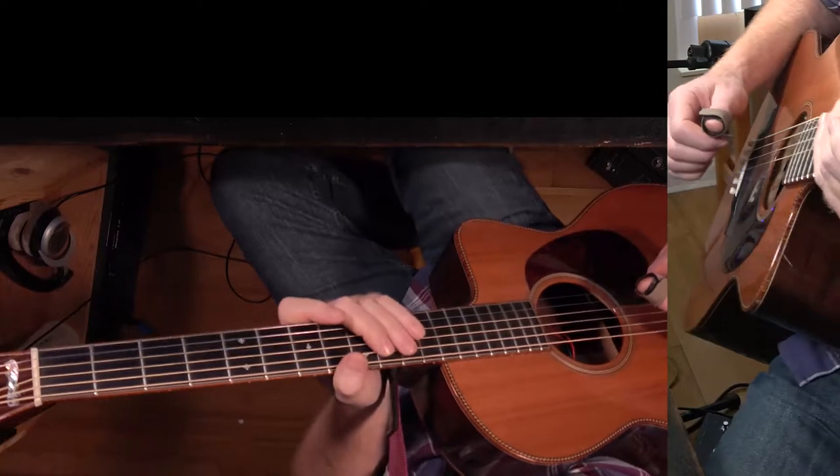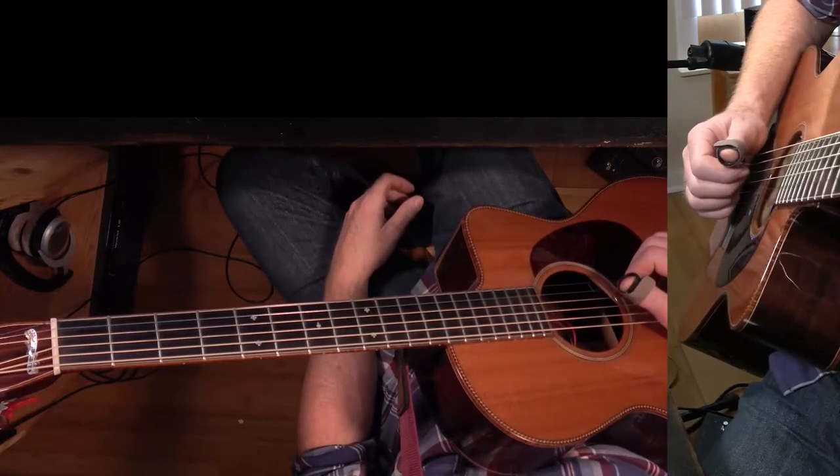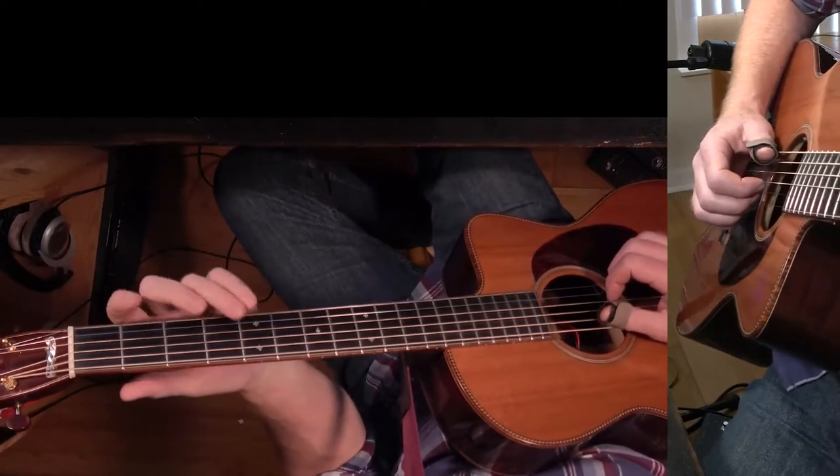Okay, another Steely Dan tune — this is 'Pretzel Logic.' If you'd like to support my work, there is a link in the description to my Subscribe Star. Okay, back to the tune — I'm just going to play the intro and we'll talk about the chord changes.